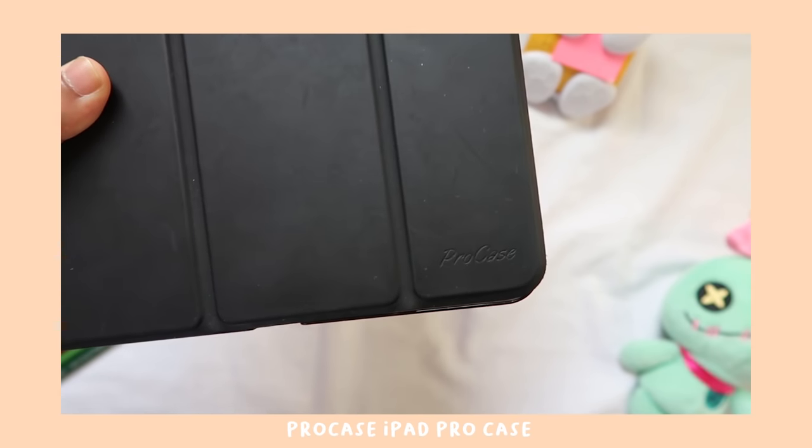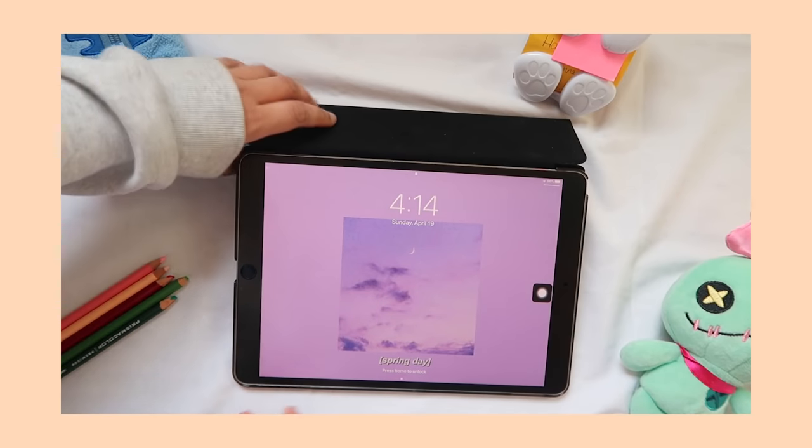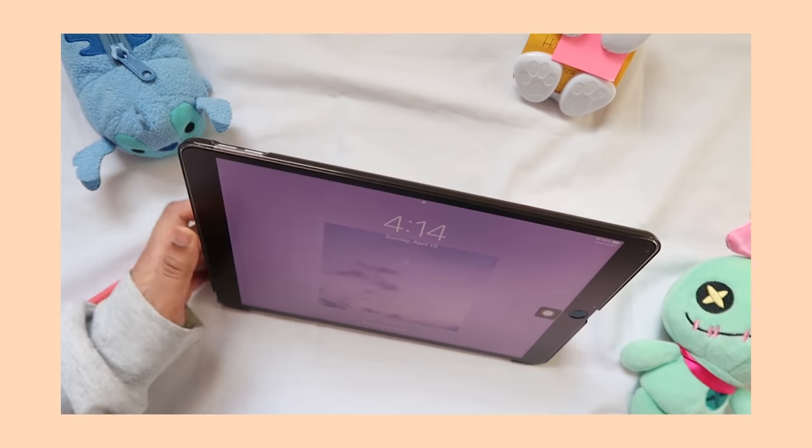I also bought this iPad case for around $12. It's pretty basic. It has a magnet on the side so you can fold up the screen along one of the ridges and then prop your iPad up.